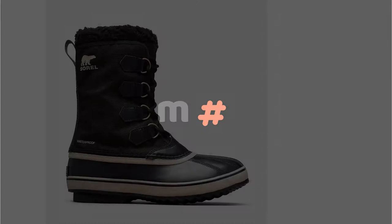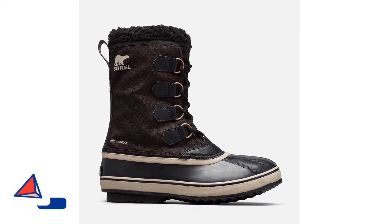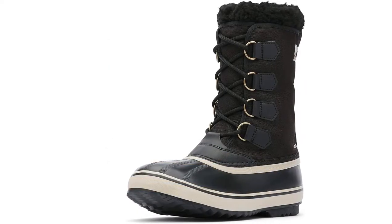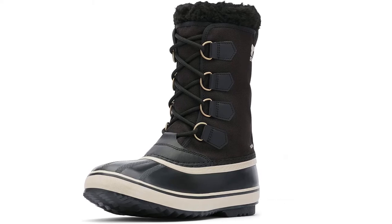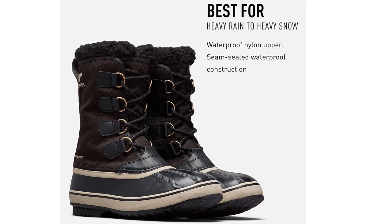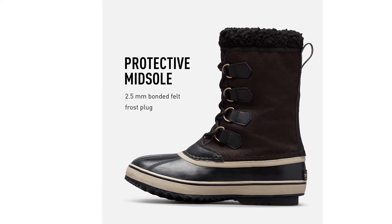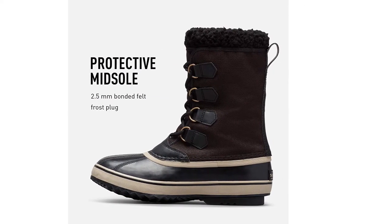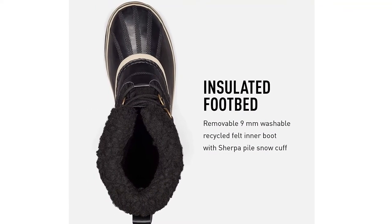Number 4: Sorel Men's 1964 Snow Boot. Most winter boots lack style in favor of cold weather performance, but these classic boots from Sorel let you have it both ways. The duck boot rubber lower keeps water and wet snow at bay, while the waterproof nylon upper does the same. In the style department, the nylon upper comes in several different colorways. You get both form and function in the fluffy Sherpa Pile snow cuff, which keeps snow out while adding a little flare at the top of the boot.